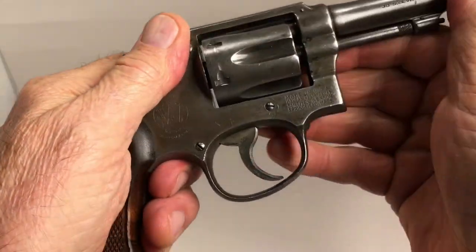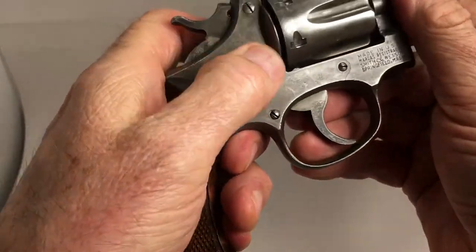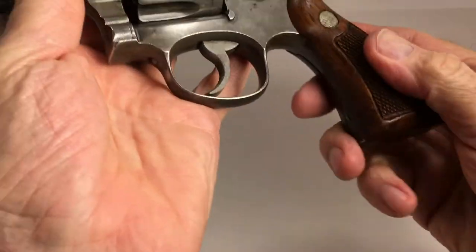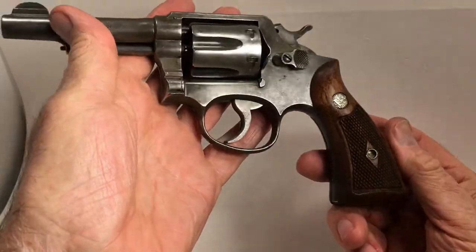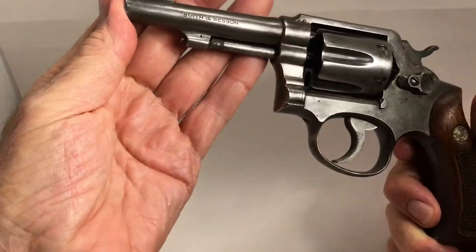So I'm going to have her re-blued — real nice shiny blue, or satin blue. Though I'm tempted to just leave it like this, you know, that patina.